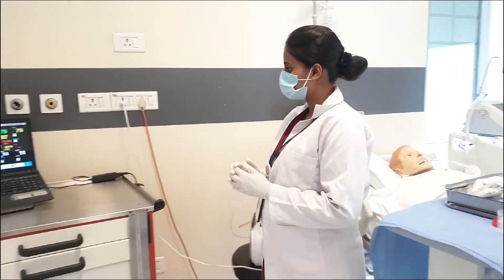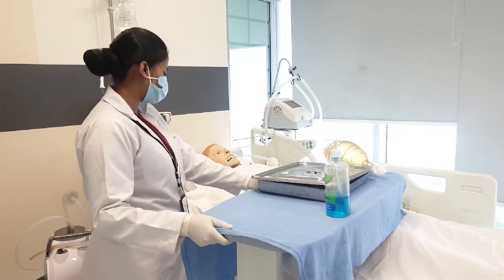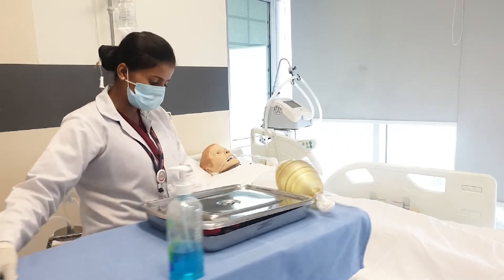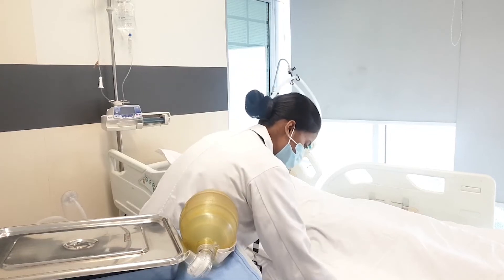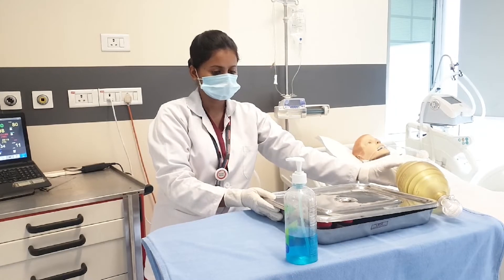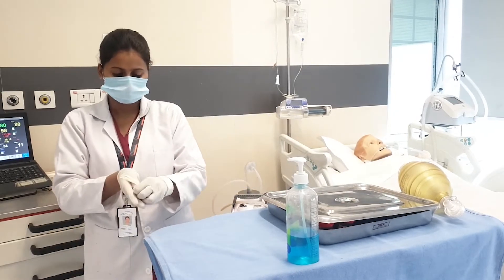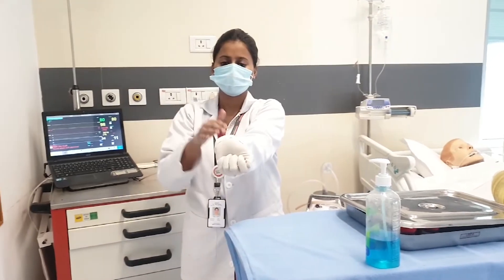Monitor the post-procedure vital signs. Okay sir, I am done with the suction procedure. I hope you are feeling well now. Thank you so much sir. Discard the waste according to biomedical waste policy and replace the articles.